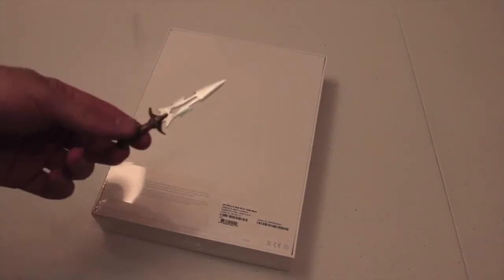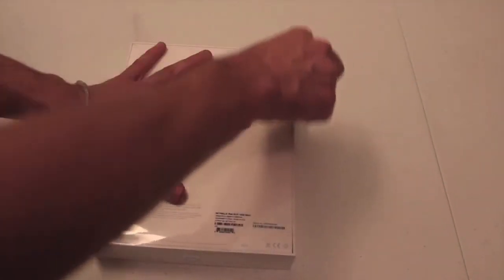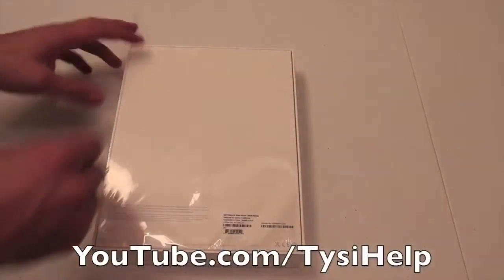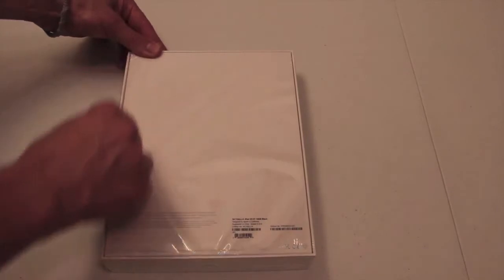Let's go ahead and take the handy dandy unboxing knife out and cut right into this thing. If you want to see more videos on the new iPad, subscribe to my YouTube channel because I will be doing a ton of new videos on the new iPad.